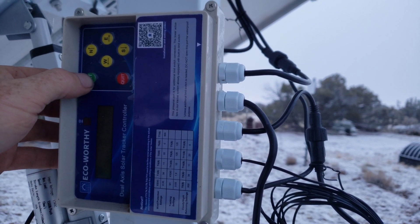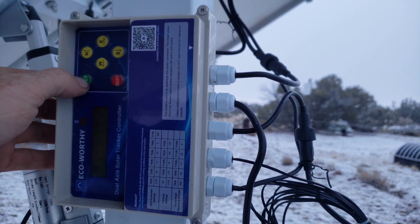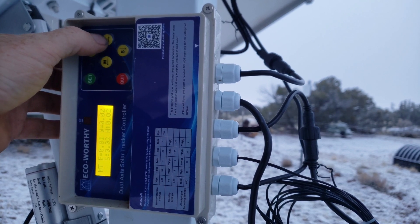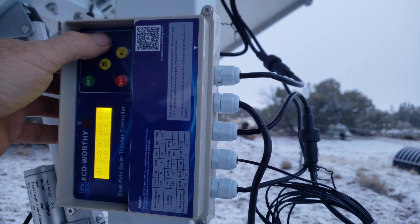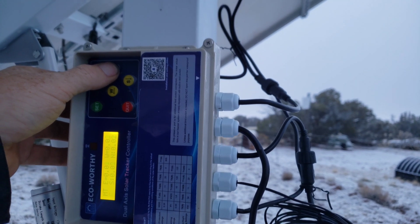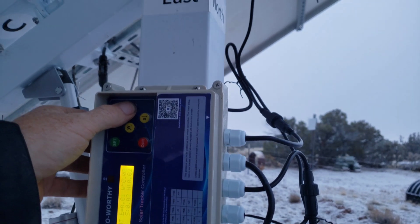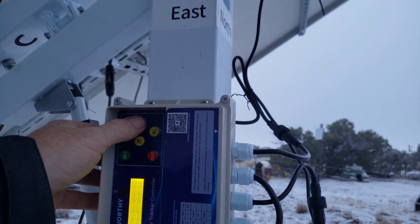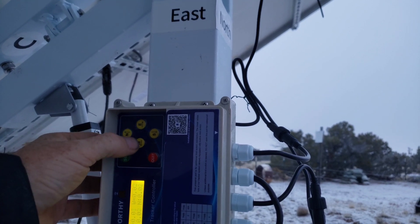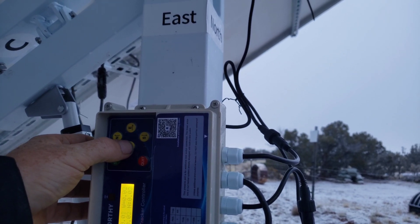Next, you'll want a timer and you'll want to know the best angle for the static position of your panels. Tap the set button once and manually move your panels all the way to the west. Then set your timer and move the panels from west all the way to east — for me, that took 32 seconds. Make a note of that number, then move it from east to center and time that as well — for me, that was about 16 seconds.